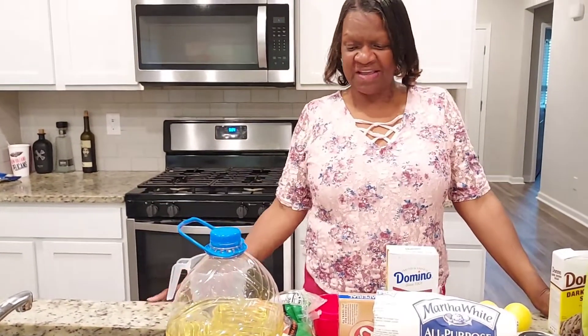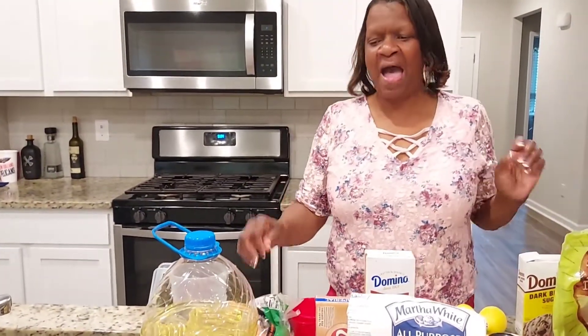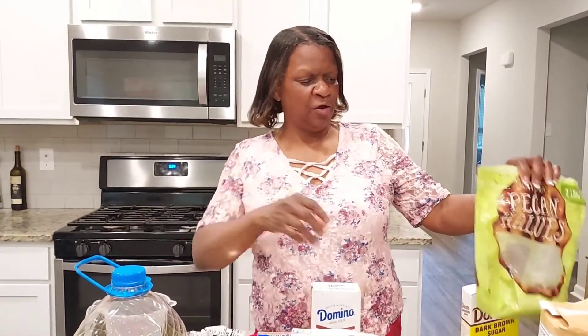Hello guys, welcome to my channel. Today I am about to fix me a carrot cake. My daughter Rebecca's birthday is tomorrow and I asked her what was her favorite cake and she said carrot cake. My sister fixed the cake on here once and it turned out real good, so I'm about to try this.